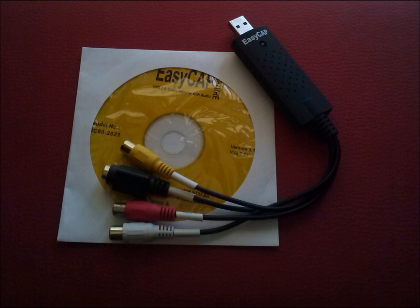All you need is a video conversion device and a compatible computer. There is a link in the description section on where to get the video conversion device for under $10 including postage.